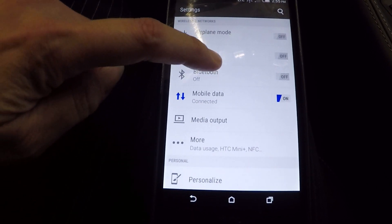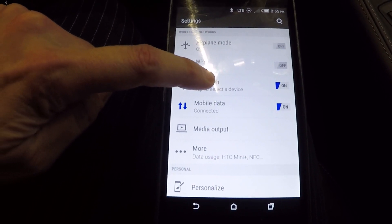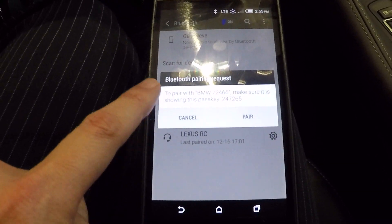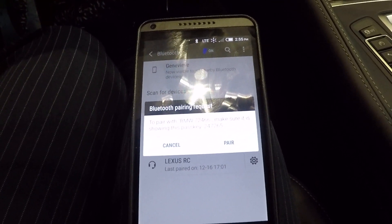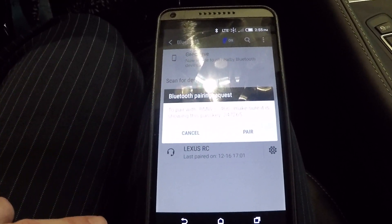So then all I'm going to do is make sure first that your Bluetooth is on, and then once my Bluetooth is on I'm going to tap it again. Since the car was already giving us that passcode, it starts already looking for it — so as soon as I came here, my phone already knows that I want to pair with the car.